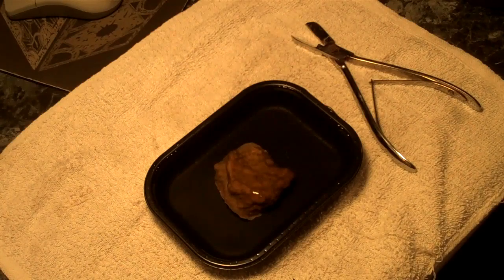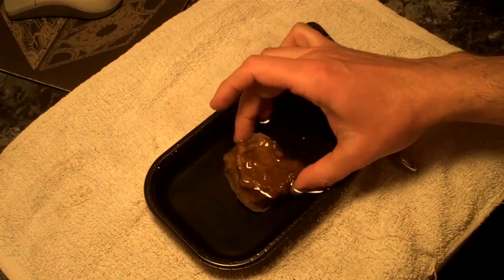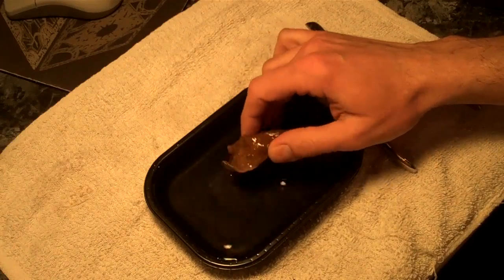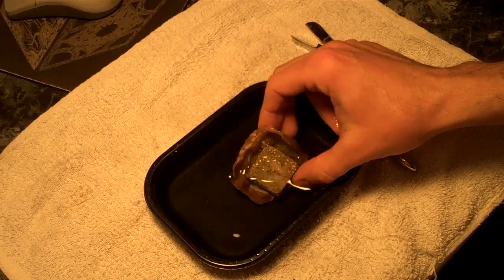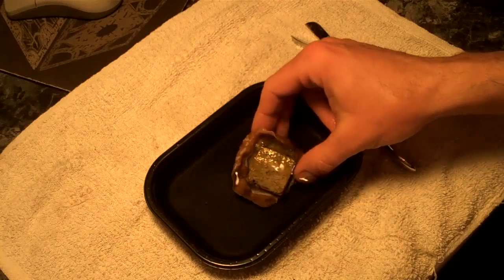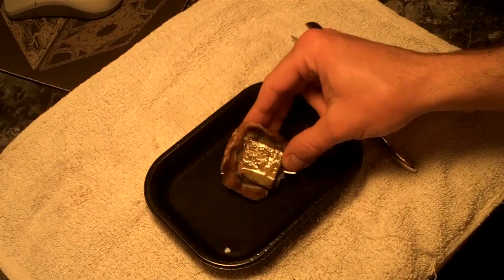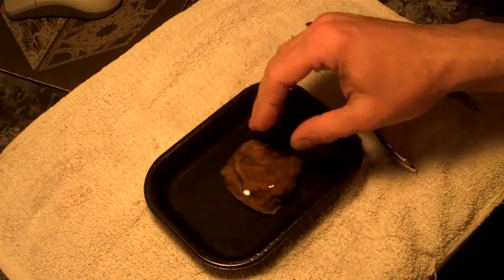In this video I'm going to show you how I frag a chalice coral. This is a Hollywood Stunner Chalice, sitting here in a little tray of water. What's nice about this coral — if I flip it over like this — you can see the original tile that it's mounted to. It doesn't really encrust very much onto that tile; it kind of flows off to the side, so I can get some really nice frags off of this one.